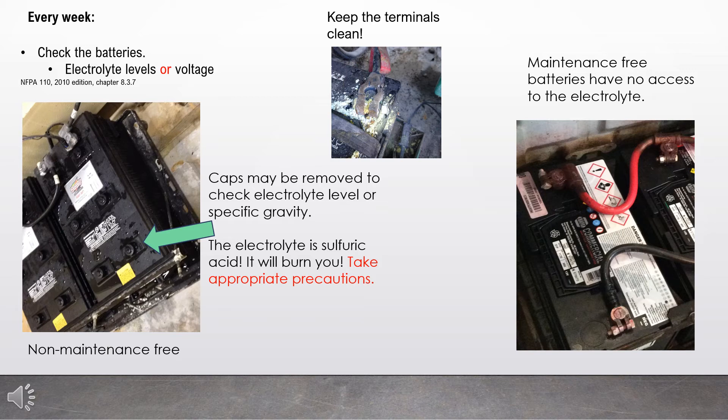Every week, check the batteries. You may check either the electrolyte levels or the battery voltage. In the picture to the left, I have indicated where the cap is. Caps may be removed to check the electrolyte level or to check the specific gravity. Keep in mind, however, that that electrolyte is sulfuric acid — it will burn you and burn holes in your clothes, so take appropriate precautions. Many batteries now supplied with generators are maintenance-free and there is no access to the electrolyte. The picture in the middle shows a dirty terminal — keep your terminals clean and tight.